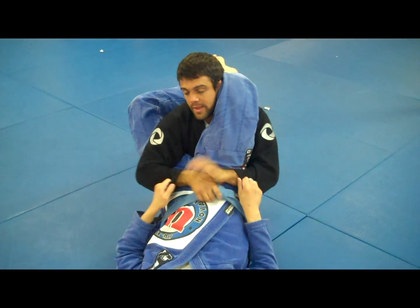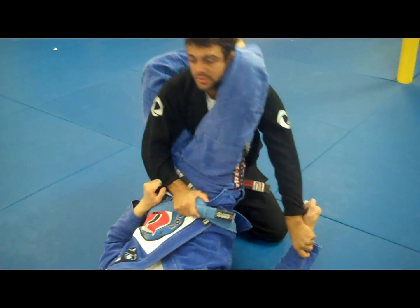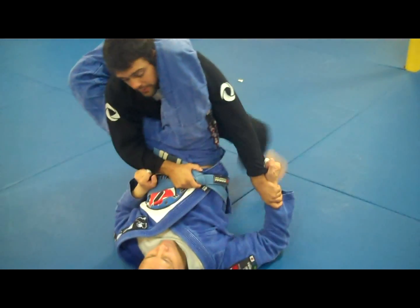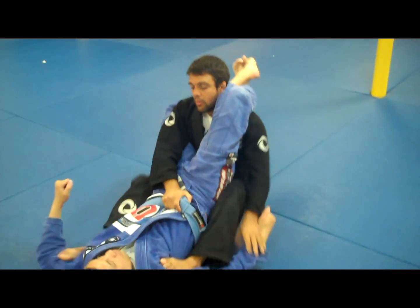Now I'm fine right here. Belt control. Sleeve control. Stand. As I stand, step on his arm a bit, and sit down.